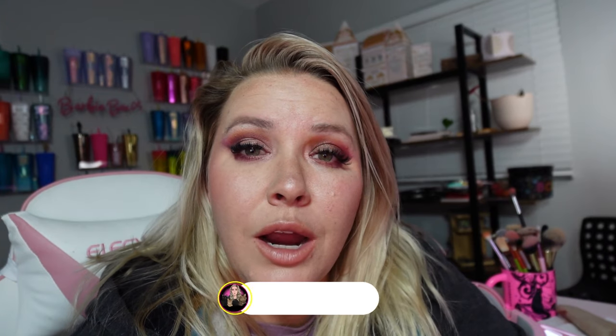I hope you guys enjoyed this look! If you did, please give me a thumbs up — it helps put me in the algorithm. Leaving a comment helps even more, and if you subscribe and share you're the MVP. I hope you guys have a wonderful rest of your day, evening, whatever it is you're doing, and I will see you next time.